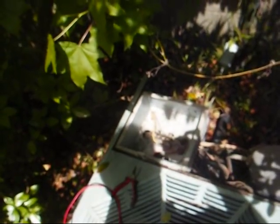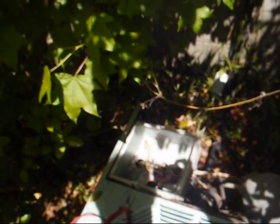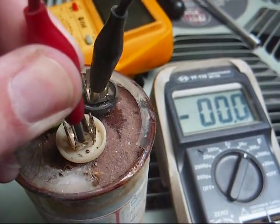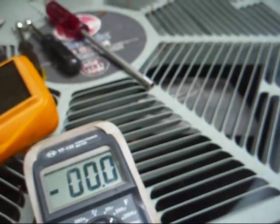This is a dual section cap. One section is 60 microfarad, the other section is 3 microfarad, with an AC working voltage of 370. Using our capacitance meter, this thing is totally dead — wide open, no good. Ready for the garbage.